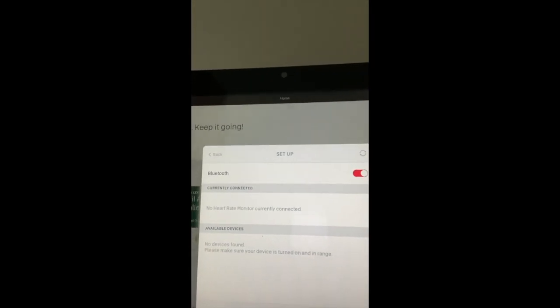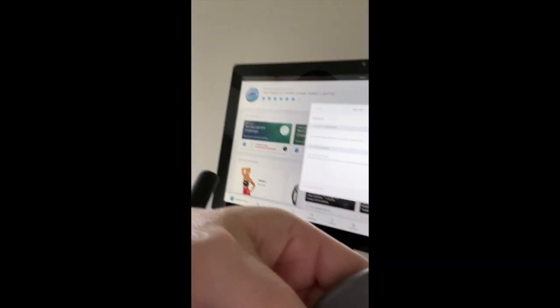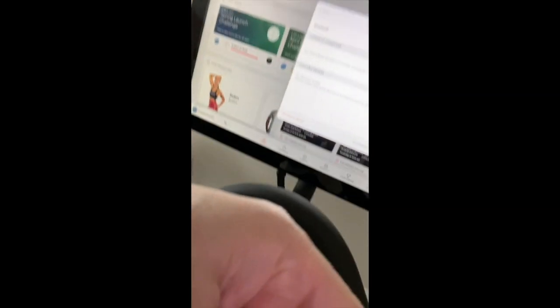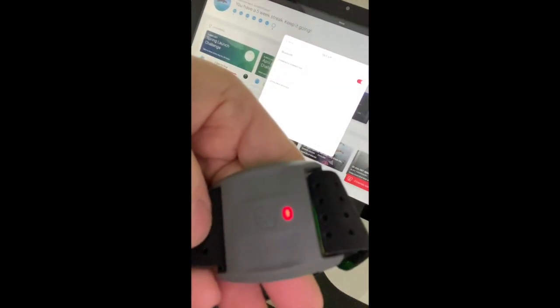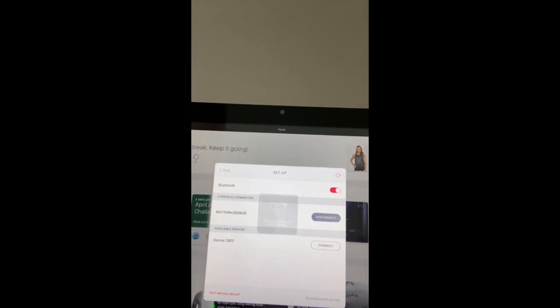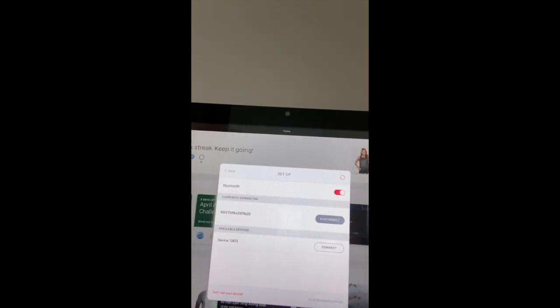There are no available devices. Take your Skosch and press the center button for about two seconds. You'll see it flashes red and blue. Refresh on your setup screen. You'll see the Rhythm Plus has been connected.